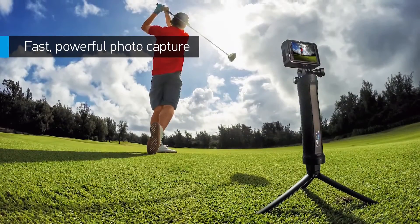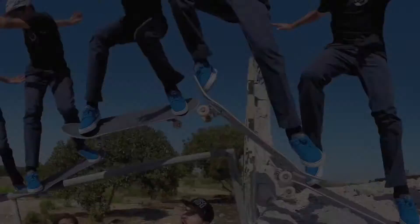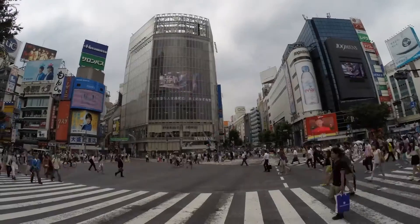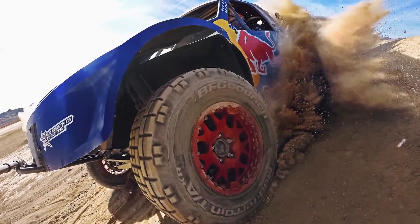Hero 4 Silver captures 12 megapixel photos and blistering bursts of 30 frames per second — an unbeatable setting for moments you don't want to miss. Time-lapse mode lets you shoot at set intervals from half second to a full minute, great for gear mounted shots when the shutter button is out of reach.